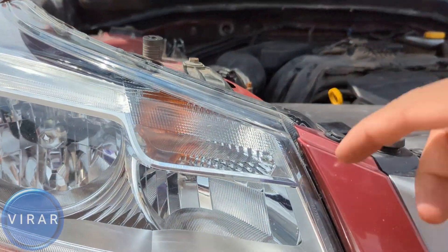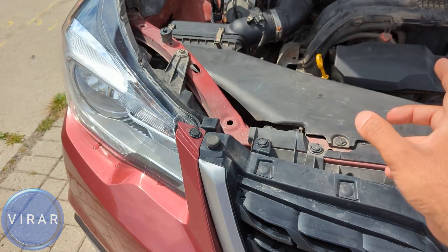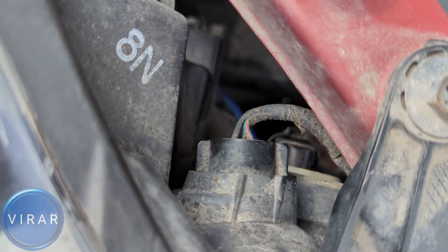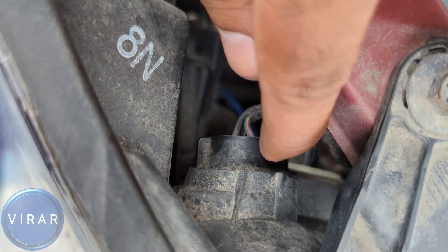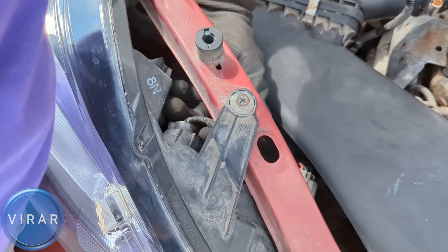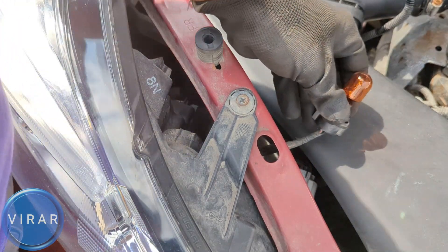That's where the front turn signal bulb is, one on each side. We'll start off with the passenger side first. That's the bulb. The way to access it is right there behind it — that's the black bulb holder for it. You can just loosen it, push it down using your finger, loosen it, twist it left like that. Now it's loose. You can grab the bulb from behind that red bar. Grab it and it'll come off. There's enough play in the wire that you can get the entire bulb holder and bulb out.